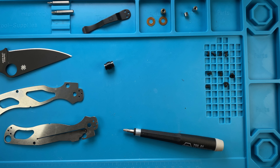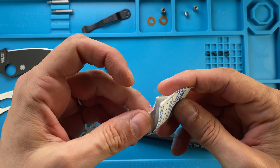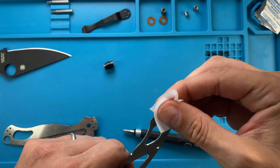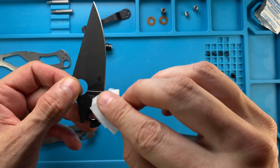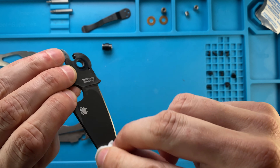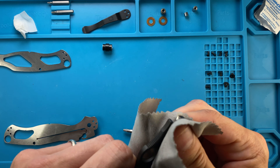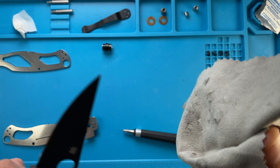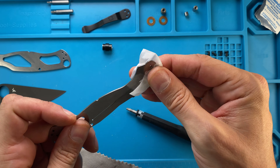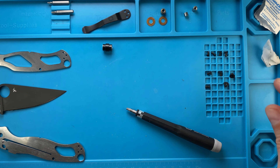Now we're gonna need an alcohol swab. Let's just clean up the liners — all the holes like that. We can also clean the area of the blade, cleaning the blade from any gunk or any residue oil. Just clean the blade like that and dry it out. This is done, let's do the other liner.